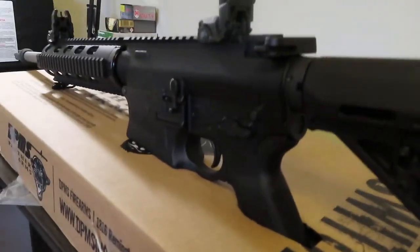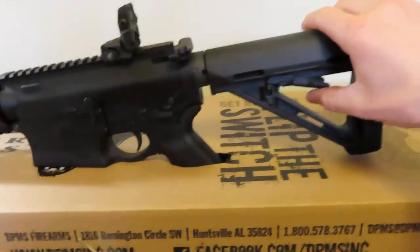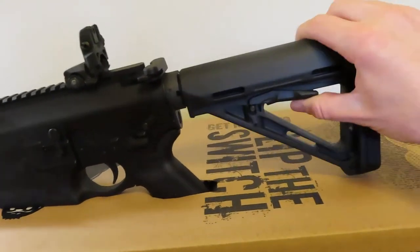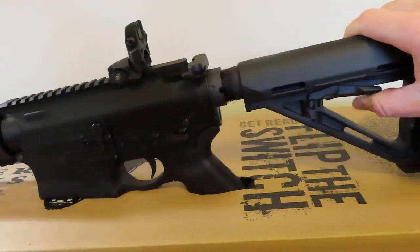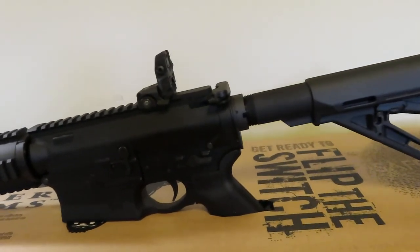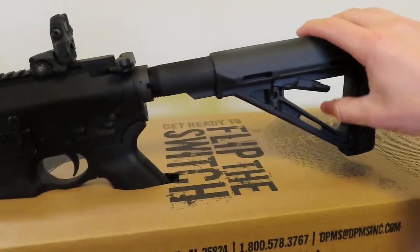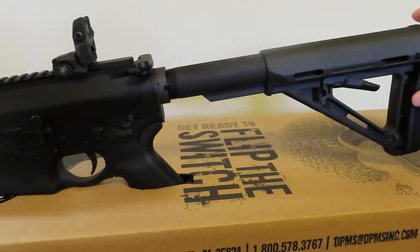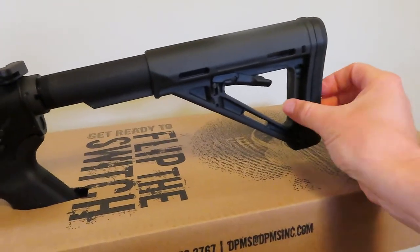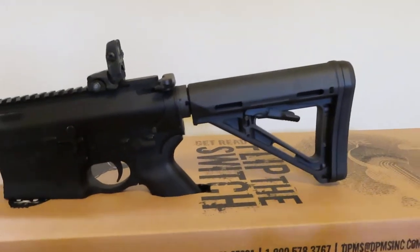What's also nice is you have a Magpul six-position adjustable stock, so you can shoot it short, slide it out, or put it to any of the six positions that you would like to get it to the length you want. There's a nice shoulder pad right there — collapsible, which is nice.